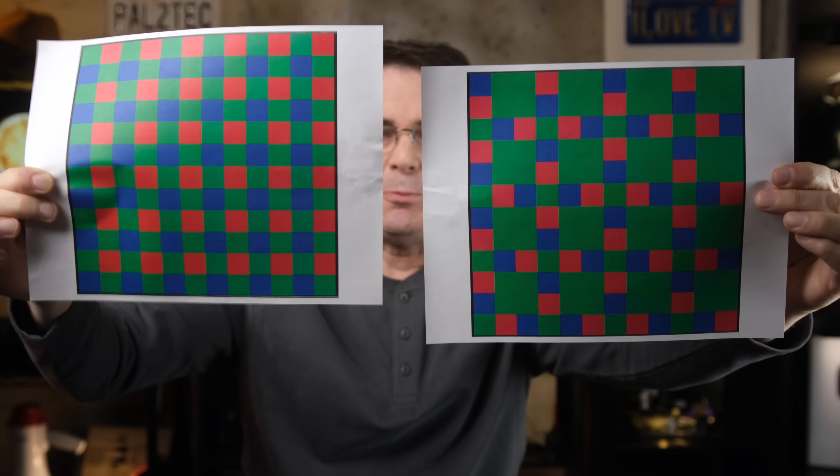Fujifilm decided to go a different route. They came up with the X-Trans sensor, which uses a six-by-six array pattern. This filter pattern is arranged in a less predictable way compared to the Bayer pattern — you can see that right here: this is Bayer, this is X-Trans. Because of this array type in an X-Trans sensor, occurrences and imperfections of moiré and other problems are reduced or eliminated, so you do not need a low-pass filter at all. And because of that, you get, in theory at least, more image detail and more clarity.